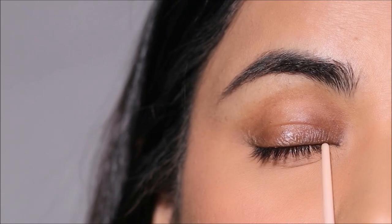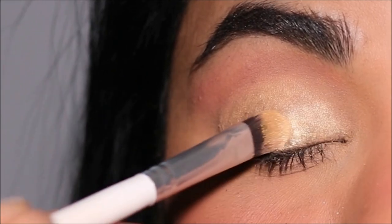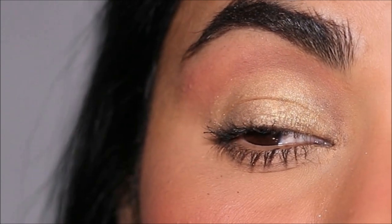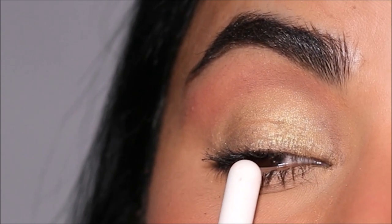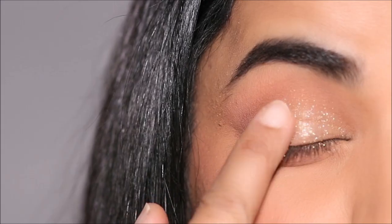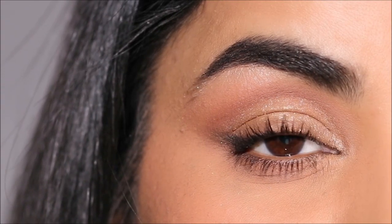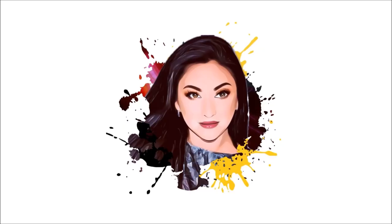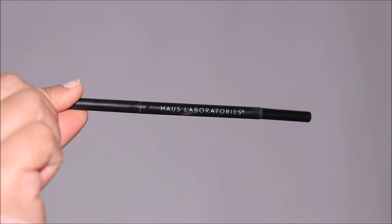If you have fine lines or mature lids and this holiday season you want some shimmer on your lids, this is how it's going to look. Shimmers are highlighters and they highlight everything on your skin, including texture and fine lines. That doesn't mean you only have to use mattes on your lids — today I'm going to be showing you a technique where you can use shimmers and shines that won't exaggerate your fine lines or wrinkles. So if you're ready, let's begin.